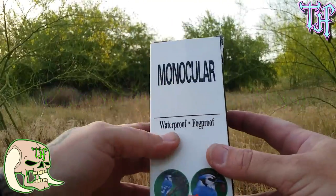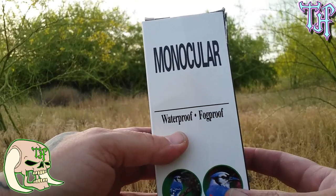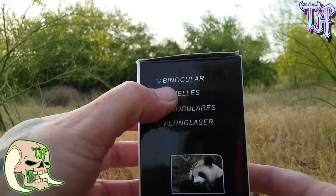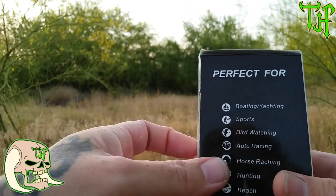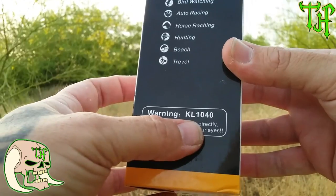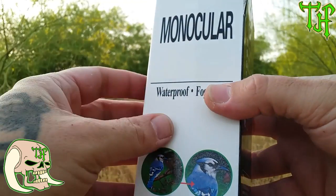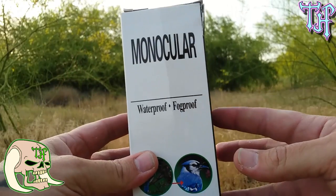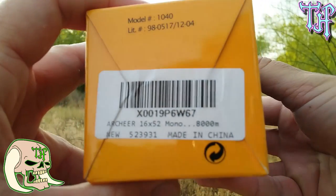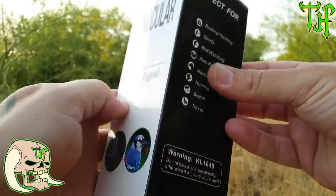It's waterproof and fog proof — we will test that. It doesn't say anywhere on the packaging or in the instructions what level of waterproof it is, so we can only assume it is water resistant, IPX4. It says 'binocular' on the packaging, but it is not a binocular — it is a monocular. It's perfect for boating, sports, bird watching, auto racing, horse racing, hunting, beach, and travel — though 'travel' is spelled wrong. There's also a warning: do not look at the Sun directly. I point that out to say they need to focus more on their writing for the packaging. Here's the model number; it's made in China, which explains some of the spelling errors.